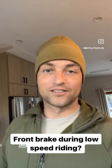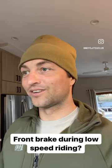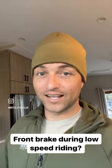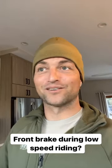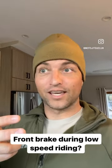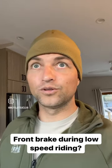How's it going everyone? I just want to let you guys know if you're doing low-speed riding, U-turns, my moto jitsu drills, or some cop bike course somewhere — if anybody ever says you cannot use the front brake during low-speed riding, they don't know what they're talking about. I use the front brake all the time during my moto jitsu drills. You can use the front brake even at five mile per hour U-turns. The only thing that matters is how you use it.